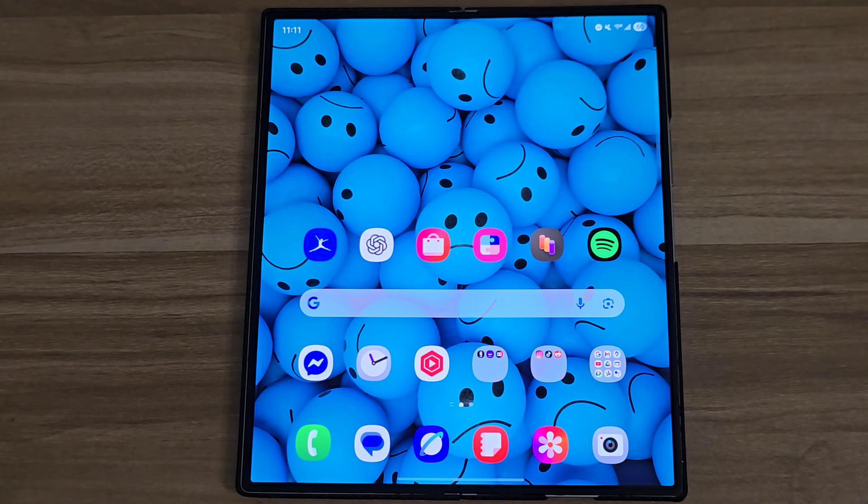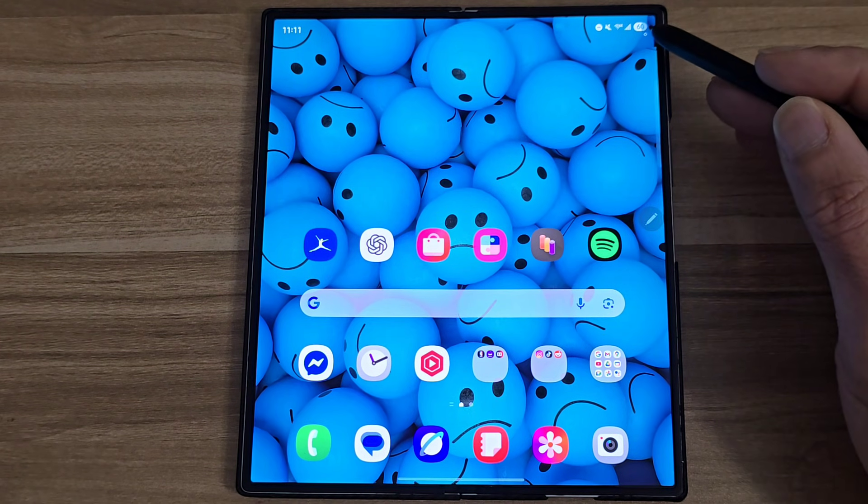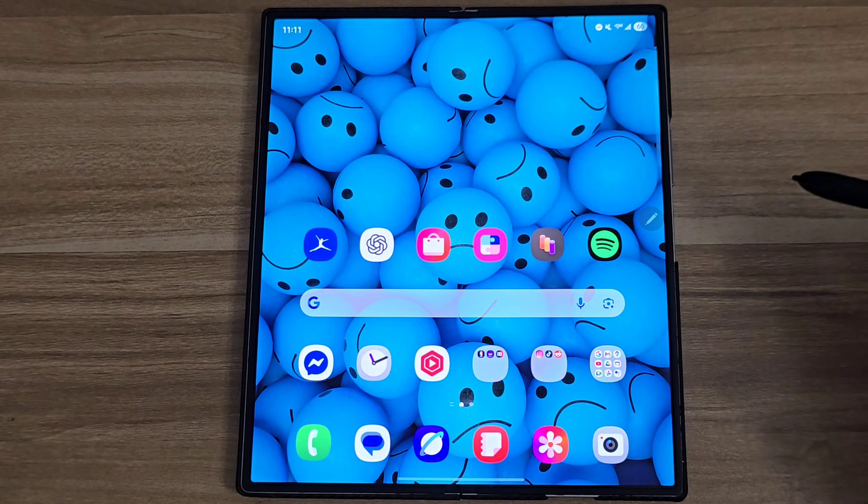Yo, what's up guys, this is B from Let's Talk About Tech. If any of you guys want to replace the barely legible battery indicator sign that Samsung introduced in One UI 7 and replace it with something much more legible, you guys need to follow these steps.